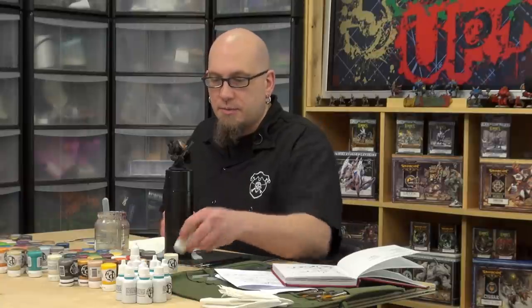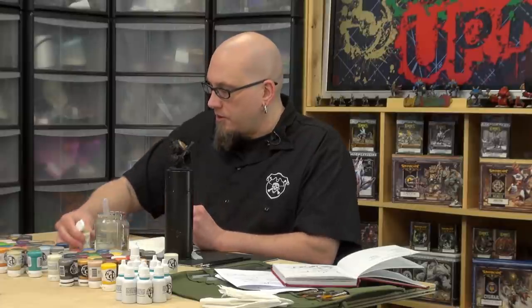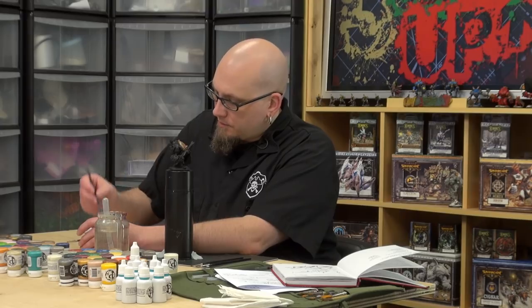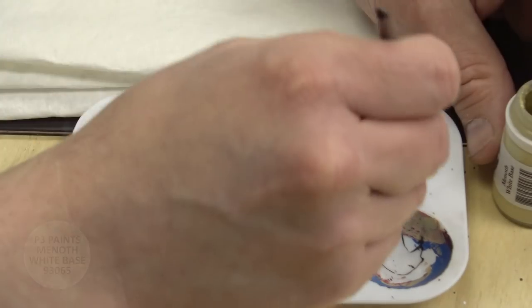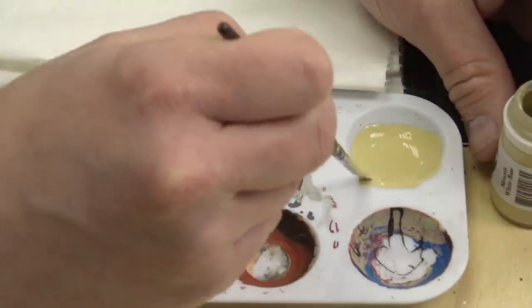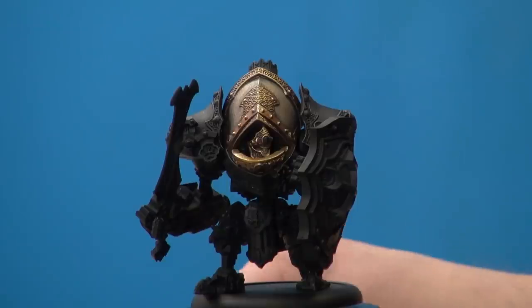So let's get started. I'm going to start out with some Minnoth white base. I'll go ahead and fill one of my holes on my palette with Minnoth white base — we're going to need a base coat and may want to return to this later, so I might as well have some out and ready to go instead of leaving my paint pot open. I'm not going to paint the whole model; I'm just going to demonstrate on this upper surface here.